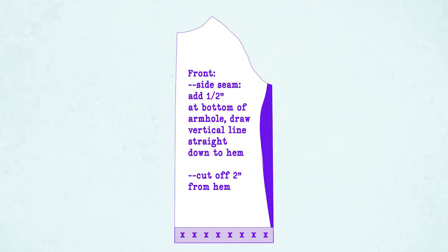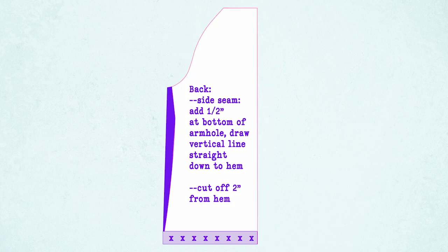The first thing you want to do is take your front piece and extend the side seam down right at the bottom of the armhole, then draw a vertical line straight down to the hem. After that, cut off two inches from the hem. Next, for your back piece, extend that side seam down at the bottom of the armhole and draw a vertical line straight down to the hem just like you did for the front piece, and also cut two inches off from the hem.